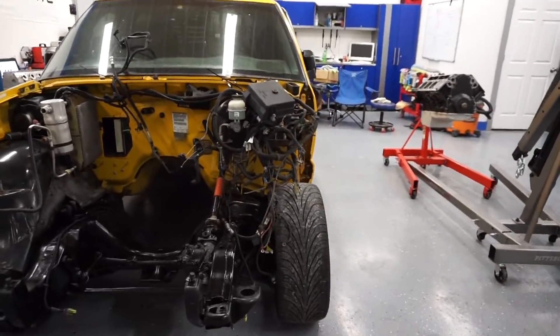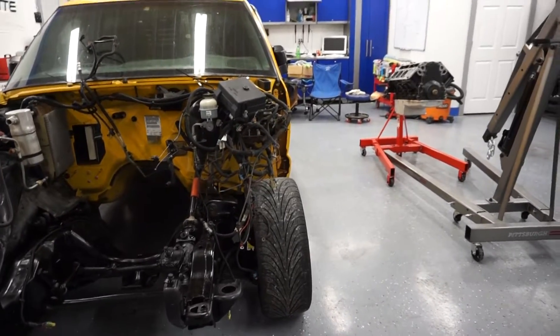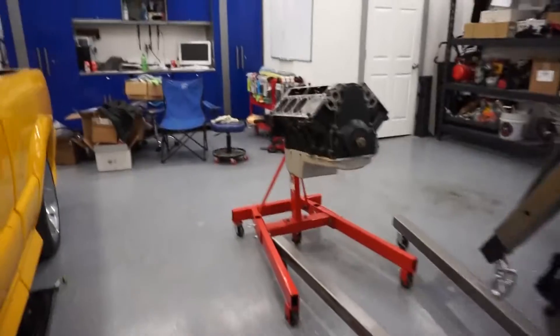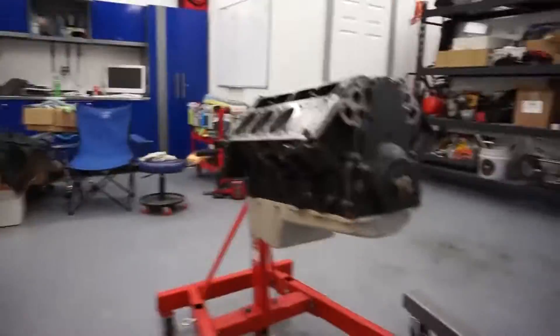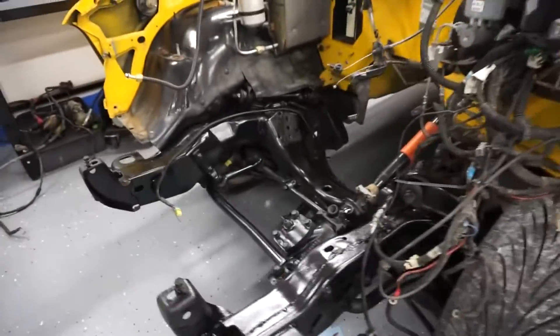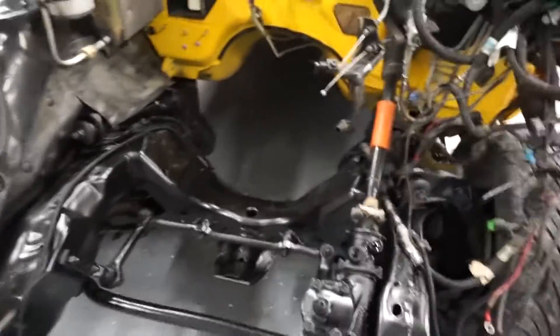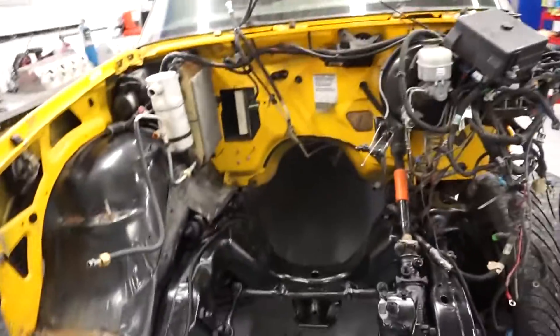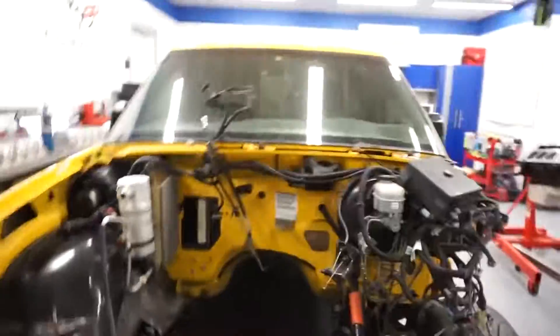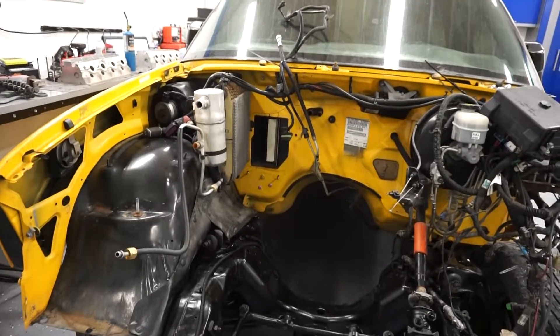The Blackheart motor mounts used in this swap conversion need to use the Holley 302-1 oil pan. No cutting required of the cross member, which is nice. I did not want to have to cut anything — I wanted this to be a bolt-in deal, and this system assures that.